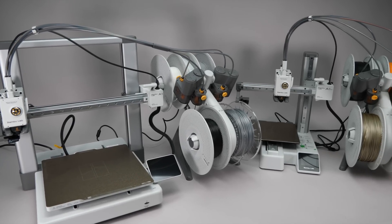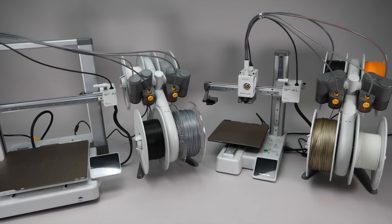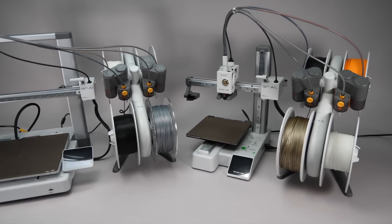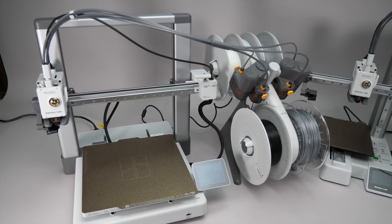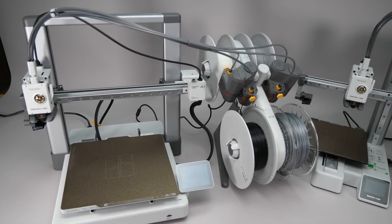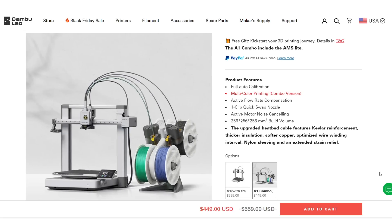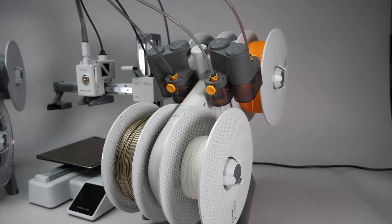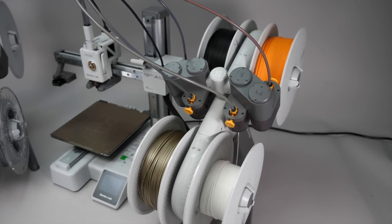I'll be using two printers today: the Bamboo Lab A1 combo and the A1 Mini combo. They were kindly provided to me by Bamboo Lab, along with a whole range of filaments and accessories. These two models have only one difference — the A1 has a larger print volume. You can buy the printers individually or in a combo pack that also includes the AMS Lite. With this device you can use 4 filament types or colors at the same time, even within the same print.